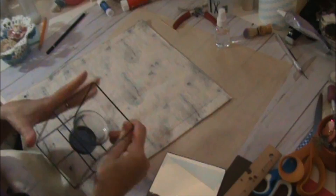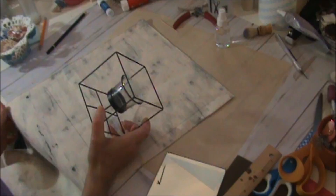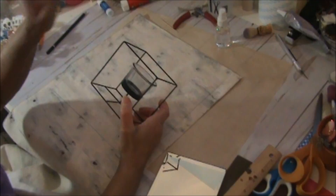Just to recap: the only things that didn't come from Dollar Tree are the canvas and the material. The canvas you can get cheaply at Dollar General — it runs from about a dollar fifty for the small ones up to about five dollars for the really big ones. You can't go wrong.